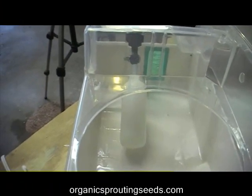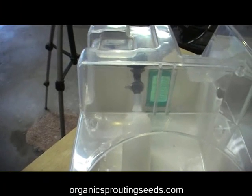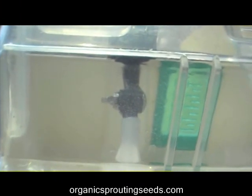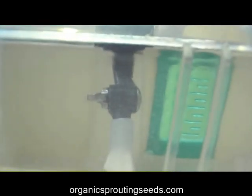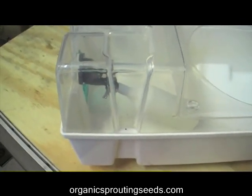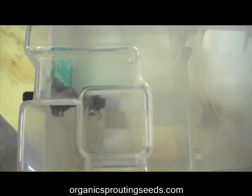The float valve is now in the unit and screwed in. You want to make sure that the wing nut is level across — that way your float valve will be level across as well. It's kind of hard to see because it's white on white, but that's what it looks like in the unit.